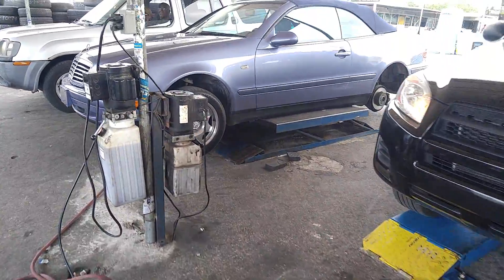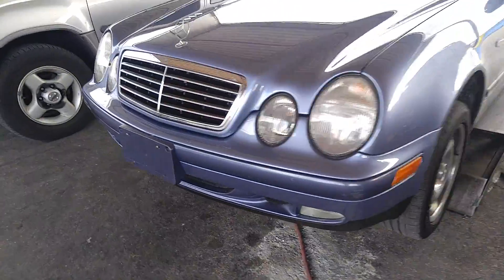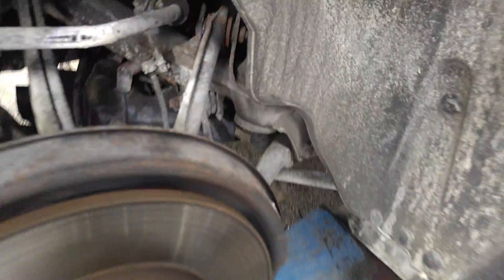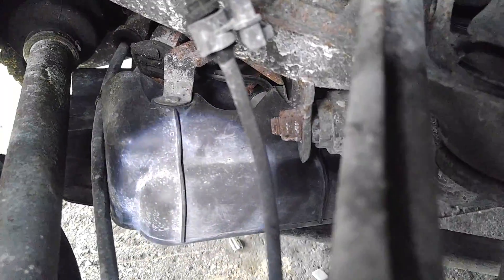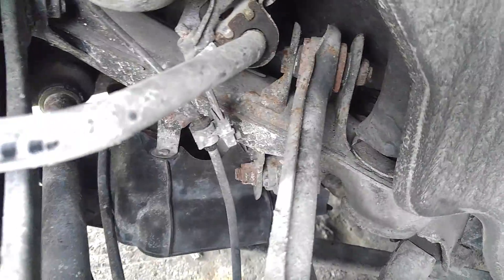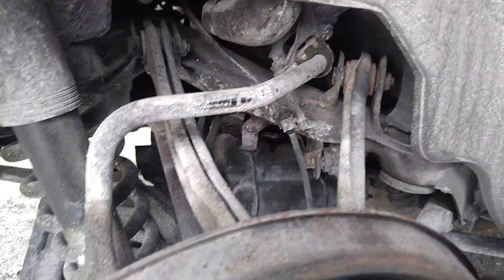My Mercedes has a gas leak. I already took a peek — you can't see very much, but there's the gas filler pipe and it's leaking somewhere where it goes into the gas tank, somewhere in that mess. All kinds of junk — nice complicated car. Got a little bit of surface rust. Where's it leaking from? Nobody knows.